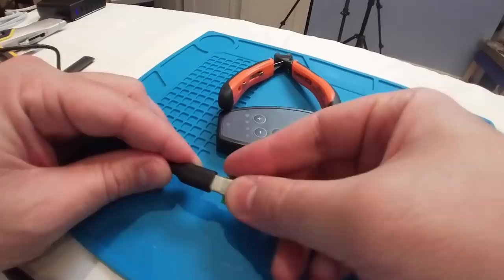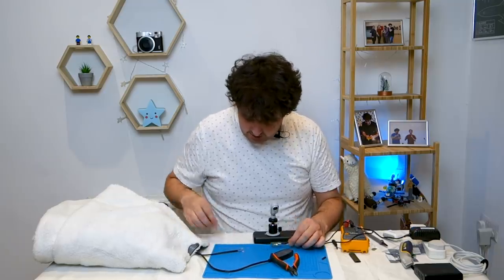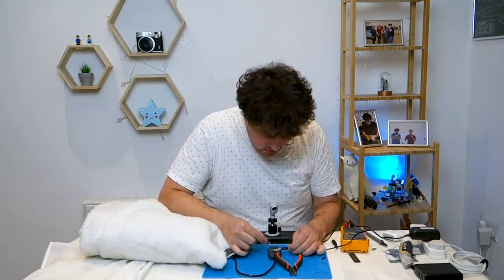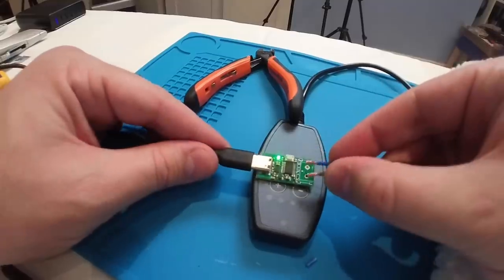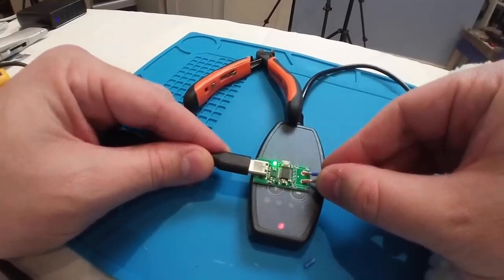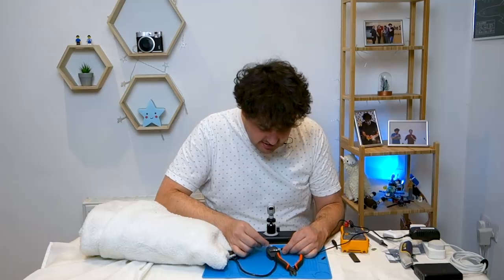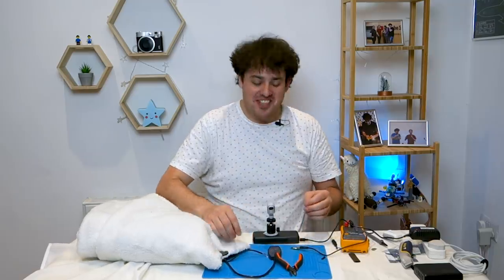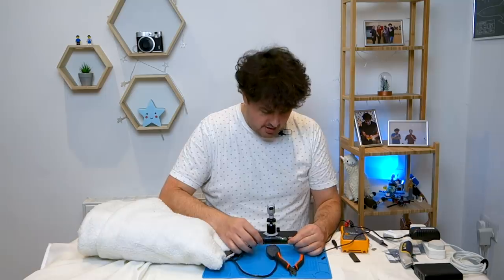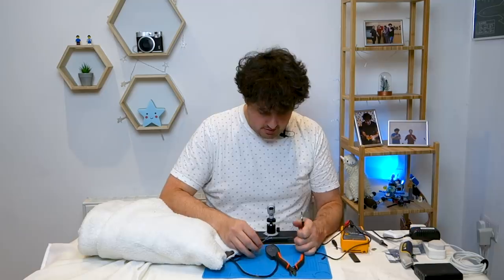If I plug this in and touch these on here carefully — blue on the minus, plus on the brown — we should expect to see the power come on. It turned on straight away. That means we're onto something. The next step is just to solder it up. We've proven the different parts work.